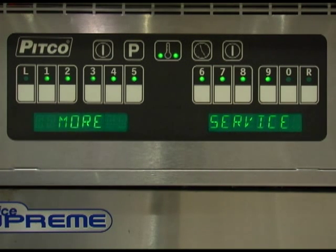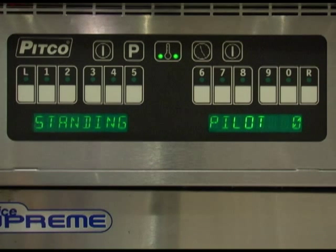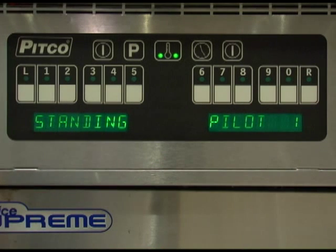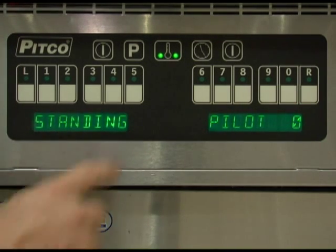Key number 9 is for the standing pilot. For some applications it is desirable to maintain the pilot flame in the appliance when it is off. Heat from the pilot keeps solid shortening in the liquid state for quicker warm-ups in the mornings. Default setting for standing pilot is off. If you wish to utilize the standing pilot, your heat demand profile must be set to either generic 1 or T-STAT. Press the 0 key to toggle the standing pilot on or off: standing pilot 0 is off, standing pilot 1 is on. Once set correctly, press the program key to return to the more service menu.